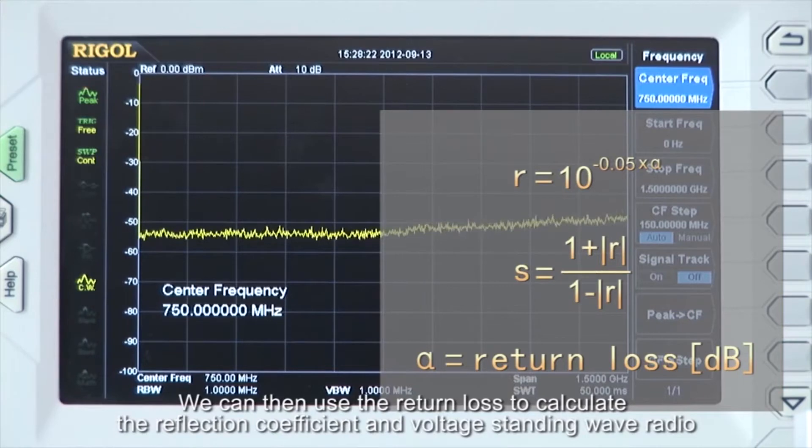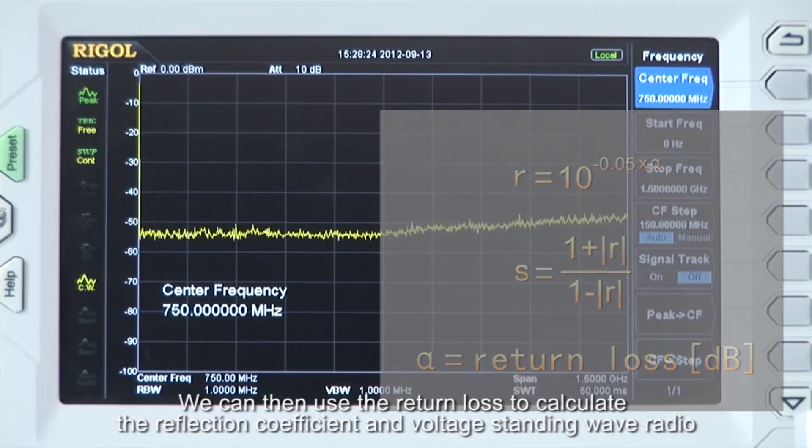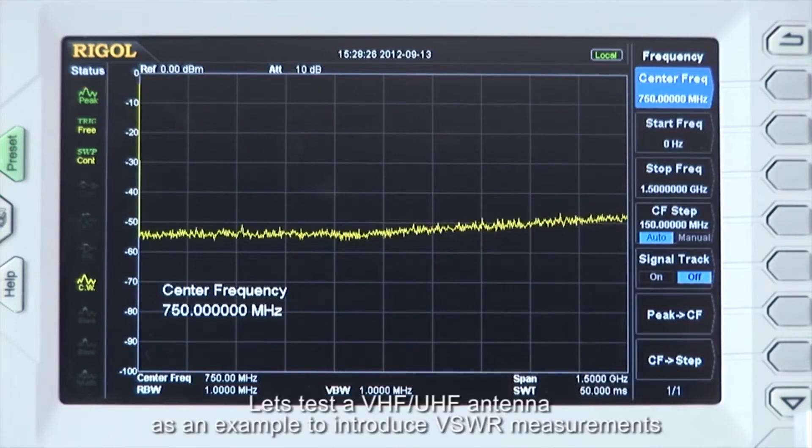We can then use the return loss to calculate the reflection coefficient and voltage-standing wave ratio. Let's test a VHF-UHF antenna as an example to introduce VSWR measurements.